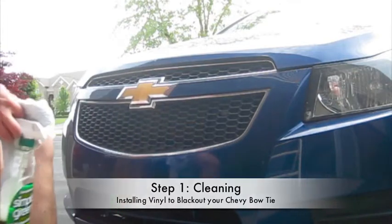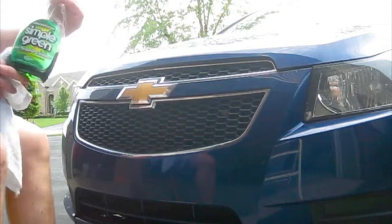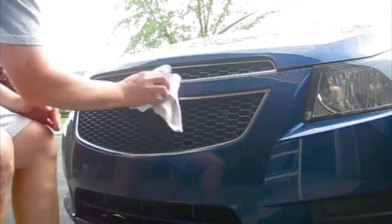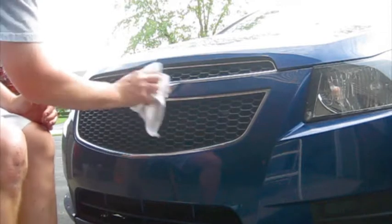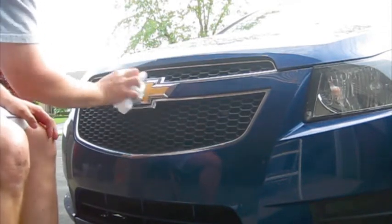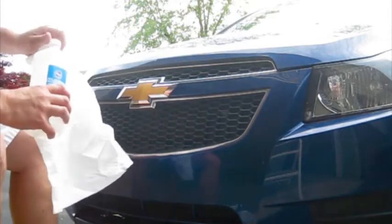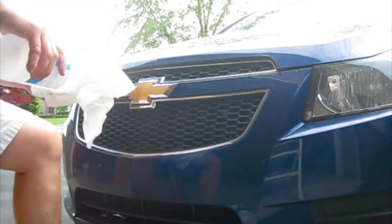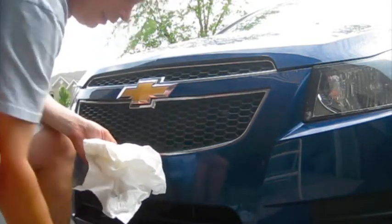The first step is to thoroughly clean your emblem. I'm going to use Simple Green today and spray it off pretty good. Get a good rubbing to make sure all the bug guts and any dirt on the logo are off. After that it's recommended to use isopropyl alcohol and go over the logo thoroughly with that, just to make sure all the extra dirt, lint, and that type of stuff is off of the sticking area.